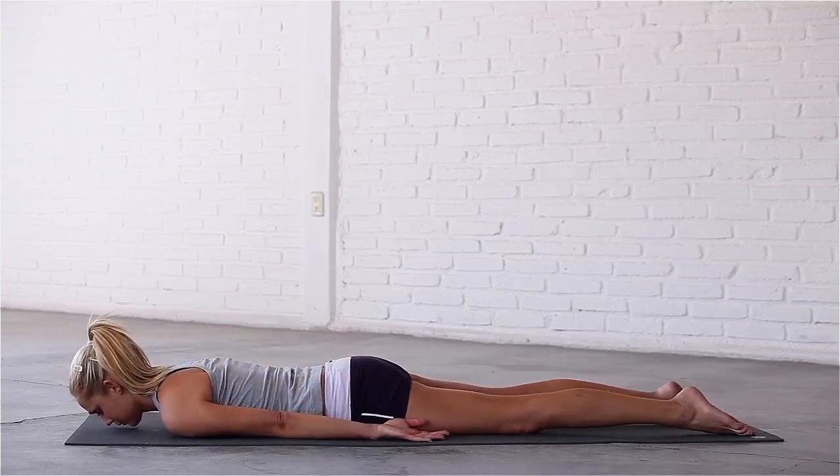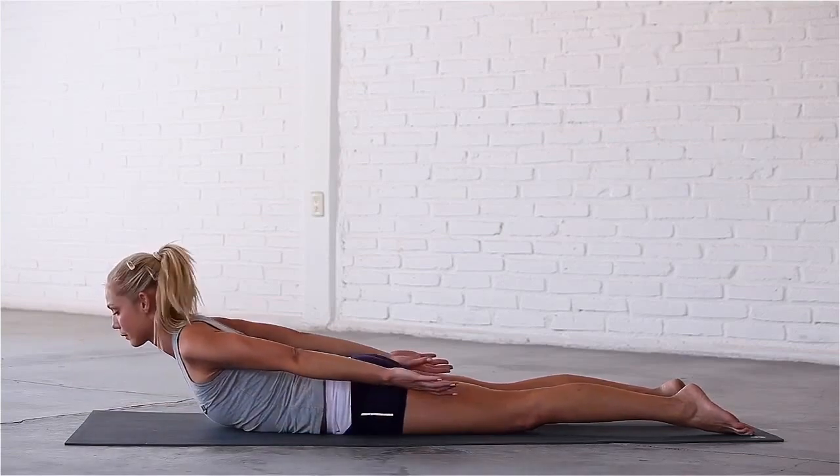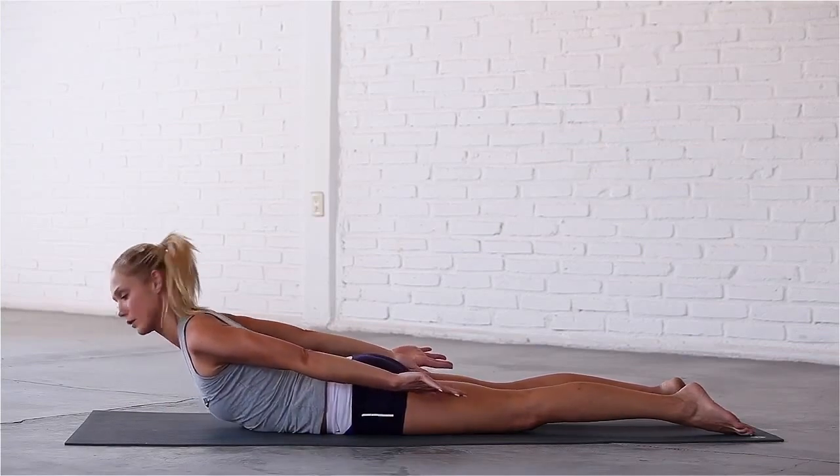Let's continue to strengthen the muscles that support your spine in locust pose. Inhale, lift your chest, hands and arms. Draw your shoulders back. Lengthen your neck and look down a few inches in front of you. Stay here for a few breaths.